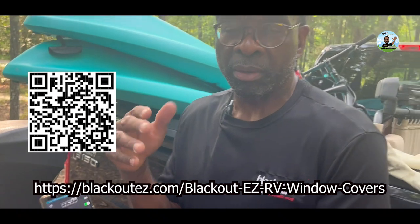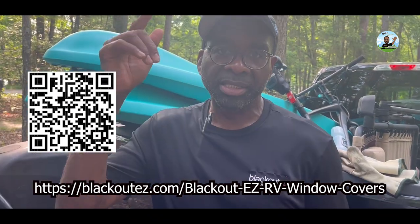Tim Stanley, Blackout Easy, doing another segment of RV with Tim. See you on the other side.